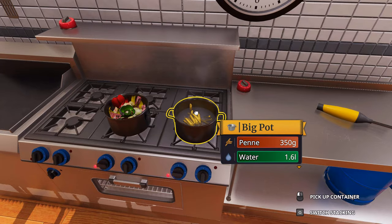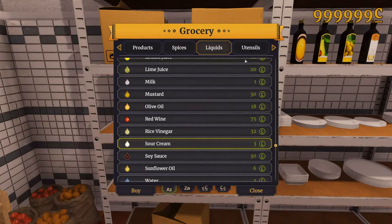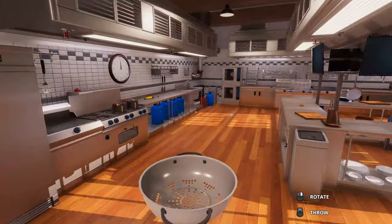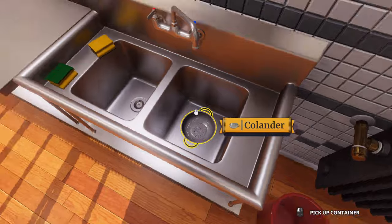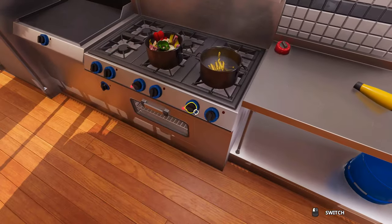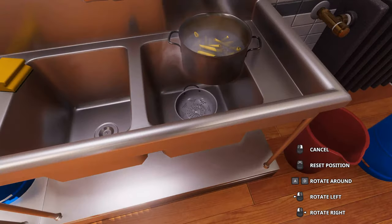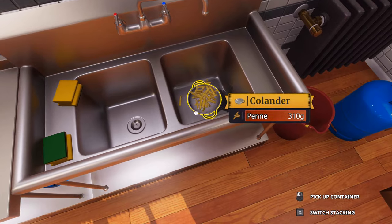Now let's check on the penne — it's almost done. Let's get a colander, and if you don't have one, go to your local store and buy one. Put the colander in there at the ready. Now let's turn off our penne and sieve it carefully. Penne is ready.